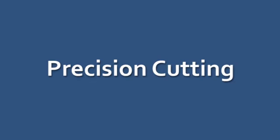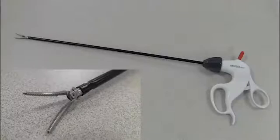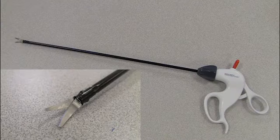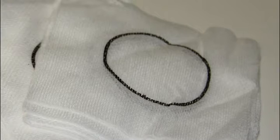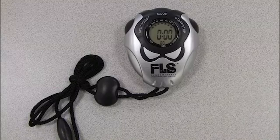Precision Cutting. For this task, you will need the assembled trainer and monitor, trocars, one Maryland dissector, one pair of endoscopic scissors, the jumbo clip, a 4x4 gauze piece with a single pre-marked circle, the two alligator clips attached to the trainer bottom, and a stopwatch.